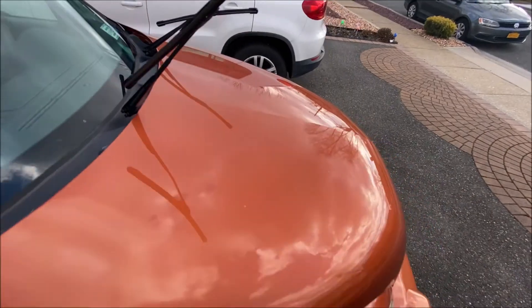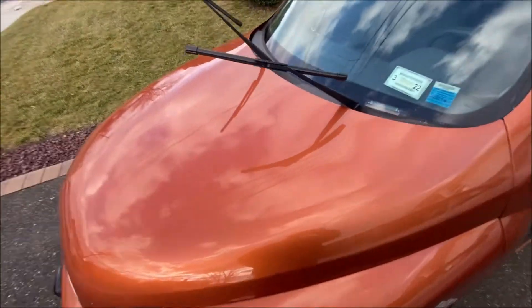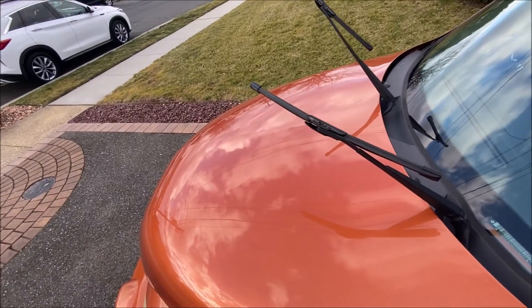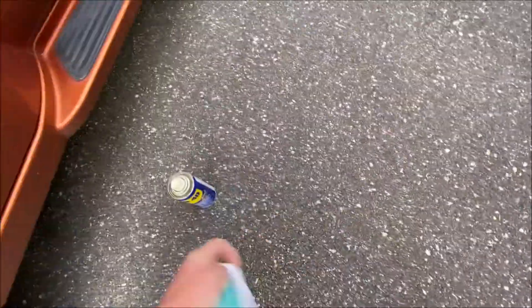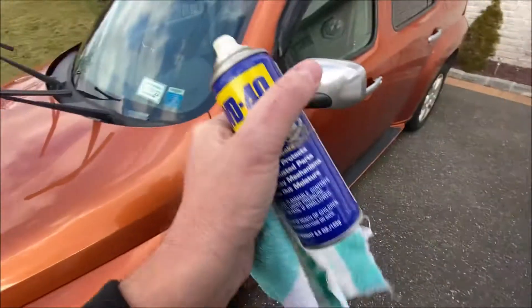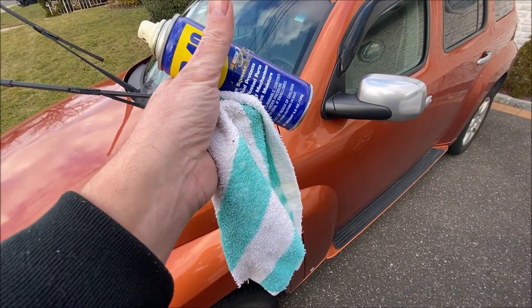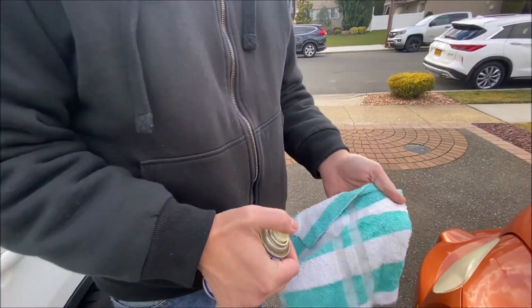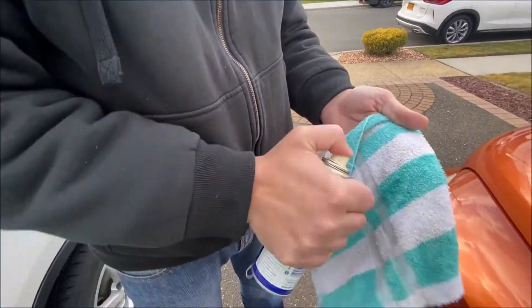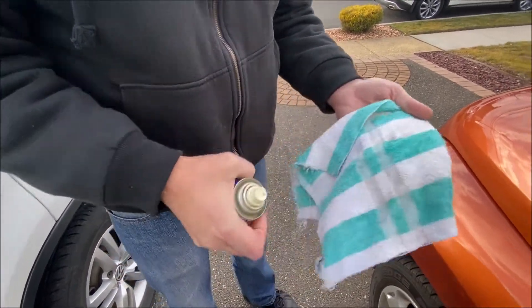The problem happens when you start getting grease on your windshield wiper blades. The easiest way to fix this — you're going to need a couple of things: a rag or a sock, something like an old sock, and some WD-40. I'm going to spray the WD-40 on the rag.